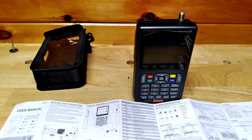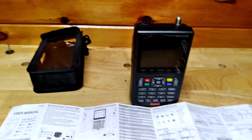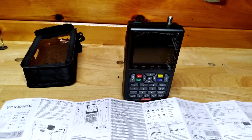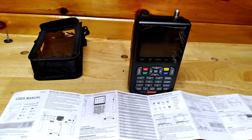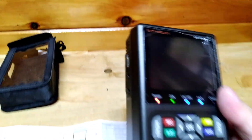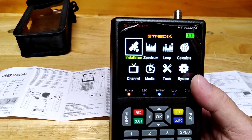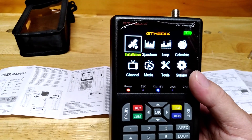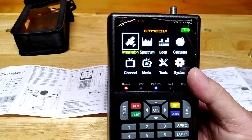I got a dish given to me — it's a three-foot dish — and I bought this on Amazon for about 50 bucks, maybe a little more. Let's turn it on. Switch on top, and there you go — you've got the satellite installation, spectrum, loop, calculate.